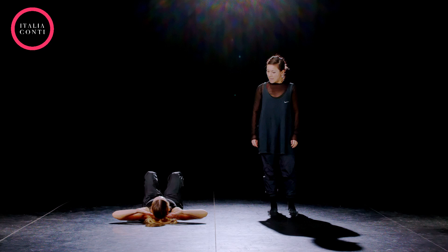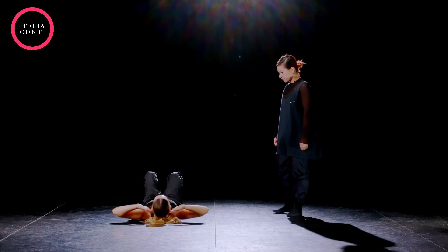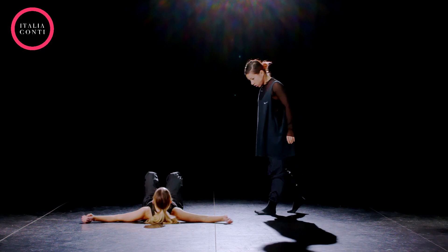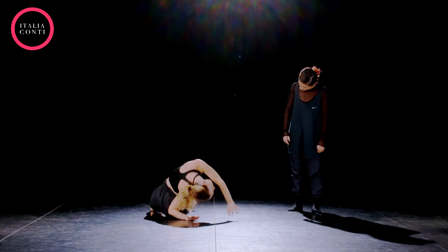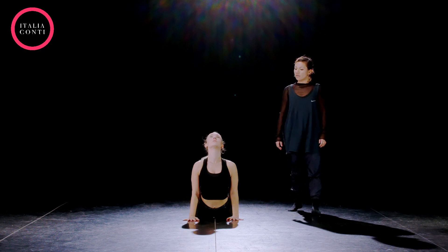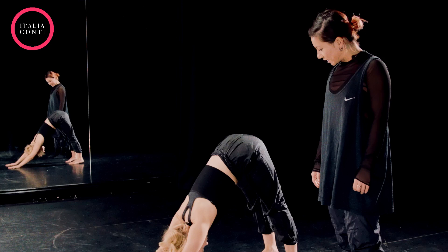Four, one, and two. That's right, keep scooping the lower belly in. Four, count up, long spine, three, four. Snake for four, two, three, four. Good, heels down into the floor, long spine.